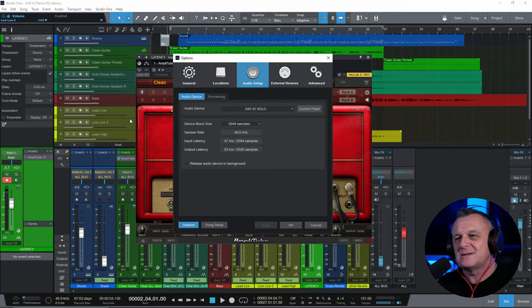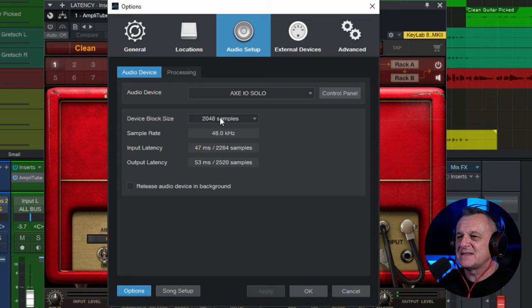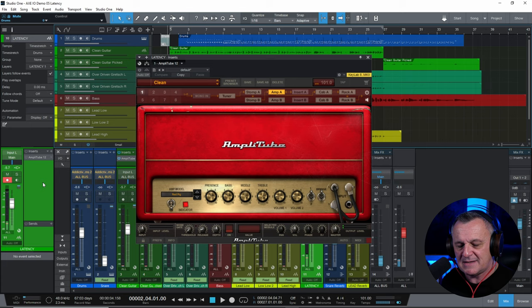Our initial settings are the worst case for tracking: 2048 samples, creating an input latency of 47 milliseconds and output latency of 53 milliseconds. With input monitoring switched on but no plug-in yet, you can already hear latency as the sound is processed by the DAW. That echoey sound may seem pleasant initially, but it's very off-putting because when you remove the dry signal and only hear the amplifier, even that small delay feels very strange — like playing a note that comes out a few milliseconds later.